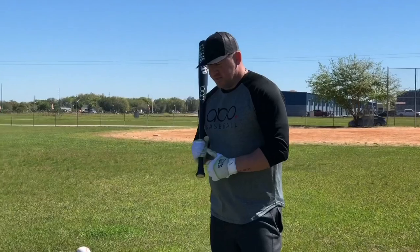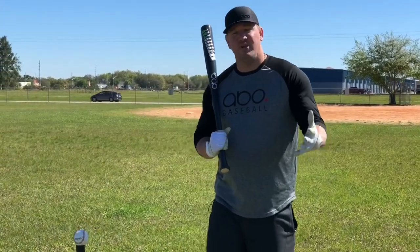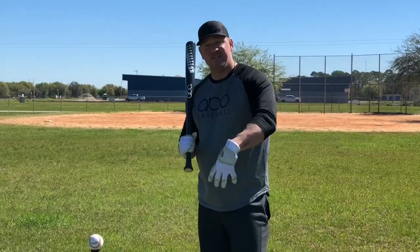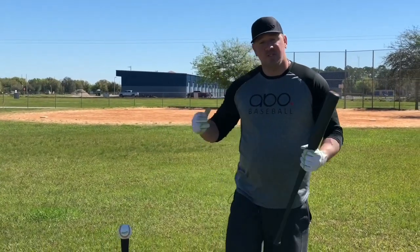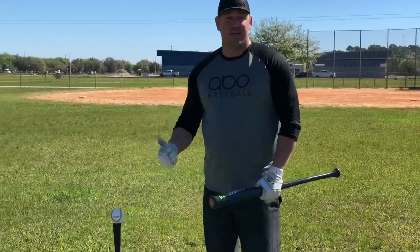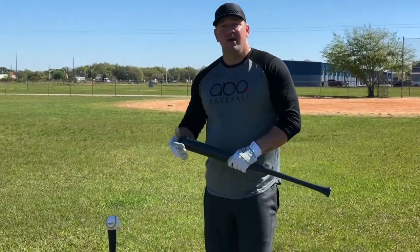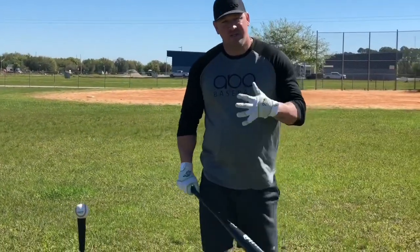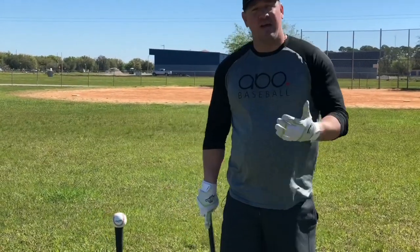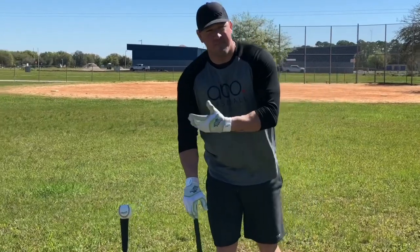I know you said 9 to 11 year olds but really this video is for any age hitter because these principles apply at any level. One of the biggest things I see going from coach pitch to live pitching is, when the coach is throwing they are trying to lay it in there perfectly. Now with live pitching the pitcher is trying to get the batter out from an early age, and as they get older they are going to get better at disrupting the batter's timing and balance.